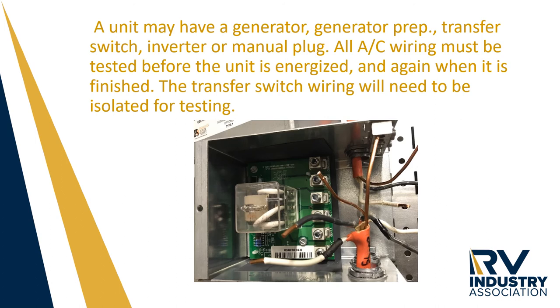When an RV has a generator, a generator prep, a transfer switch, or a manual plug for the generator, these circuits must also be tested individually. Wiring must be disconnected from the transfer switch, otherwise the switch will cause the test to fail.